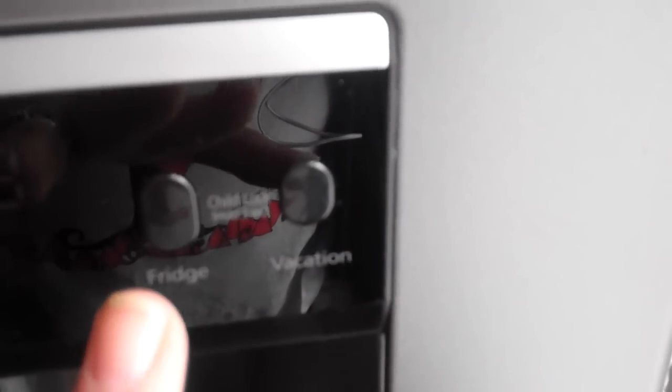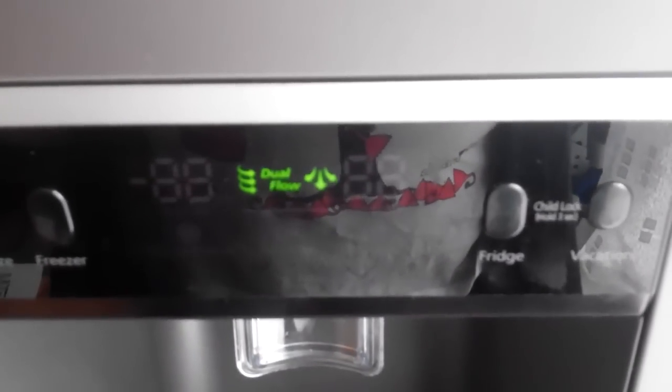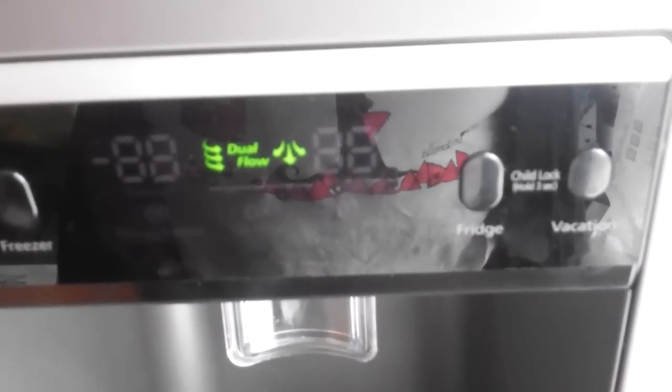The only downside is I would have loved an actual child lock on the doors themselves, which would have been brilliant. So Samsung, if you're listening, it would be a really good feature to implement in a later model. However, if kids do leave the door open, it does a little beeping noise to tell you the door has been left open too long, which is really good.